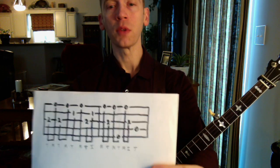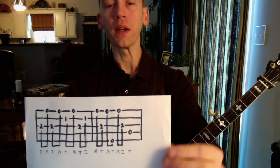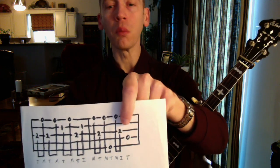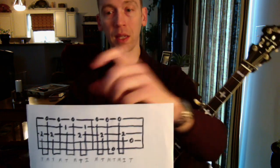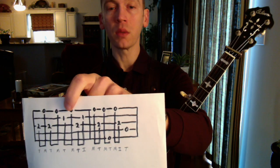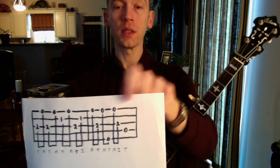A couple things to note about this tab: it's a lot of thumb and middle. In fact, you only hit the index finger twice—once on a forward roll, and once on the backwards roll on the 3rd string. Everything else is thumb and middle. Also, that C note, which makes the 7th of the chord, you actually only hit it twice. The first time you hit it with the thumb for emphasis, and then you hit it again one more time in a forward roll.